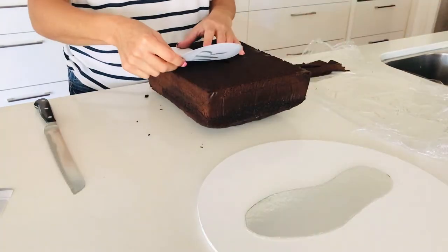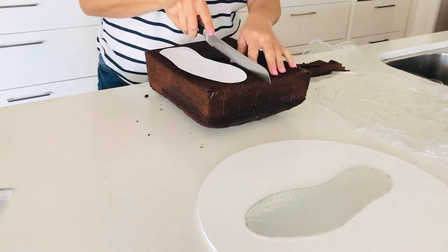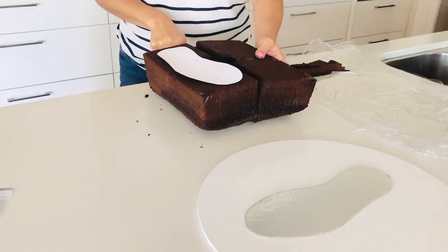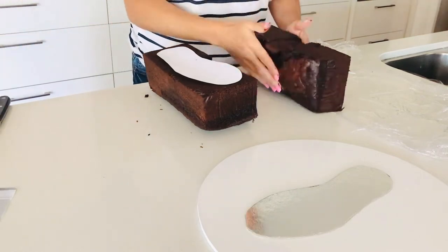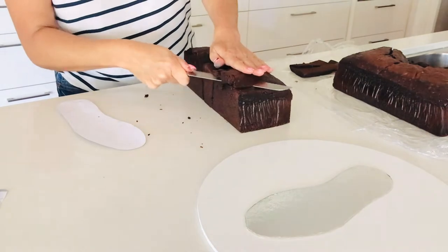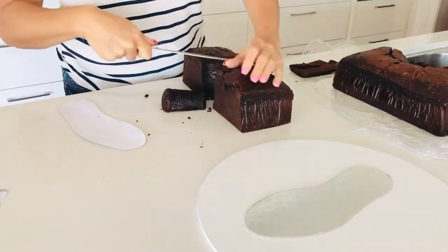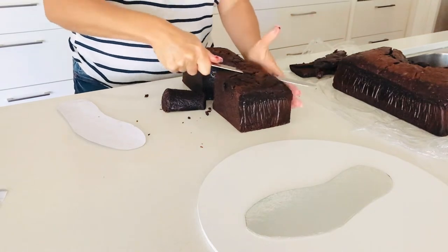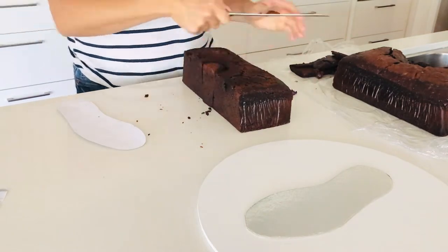The first step is to cut away my excess mud cake. I will be using some of that excess to build up my shoe and give it height, but there will be a lot of scrap leftover which you can freeze, use to make cake pops, or make mini cakes — there are so many things you can do with excess mud cake.